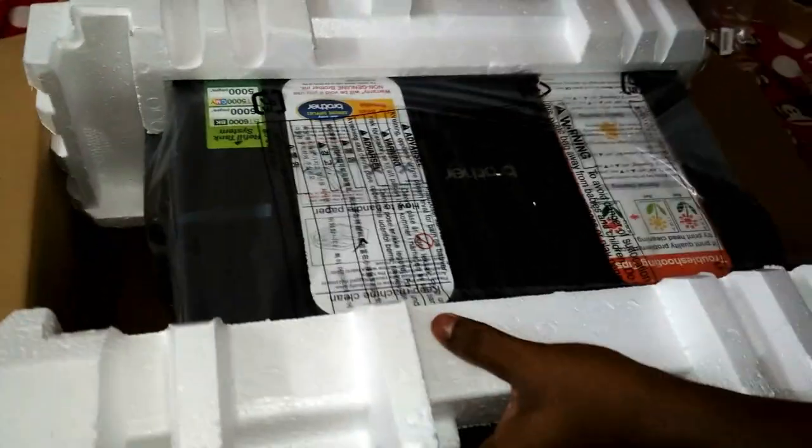Let me take the printer out from the box, and then I will show you how to fill the ink tank and how to connect the printer and cables.